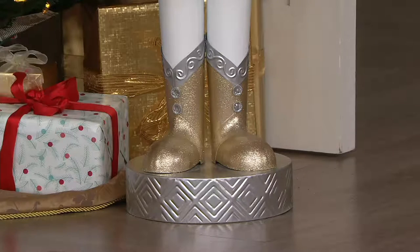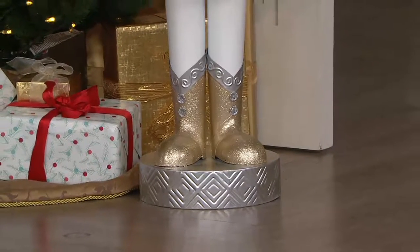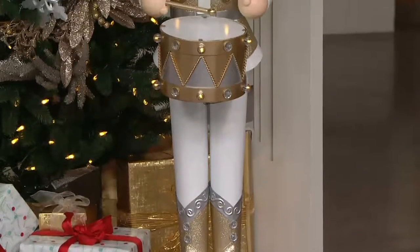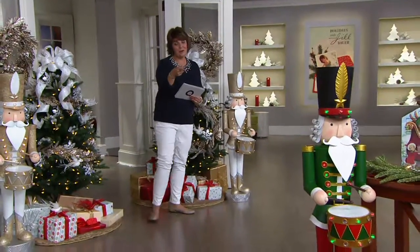My producer Brian is telling me there's an update. Oh my gosh — 1,300 of these have been ordered, and if you want the silver and gold, only 500 left. But the red and green is also going very, very quickly.